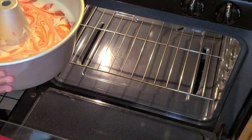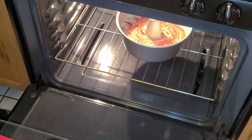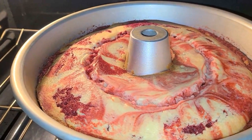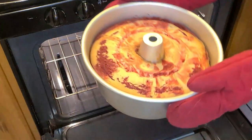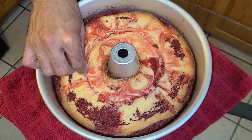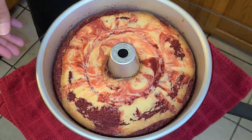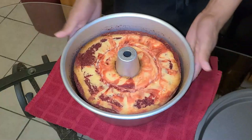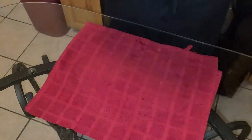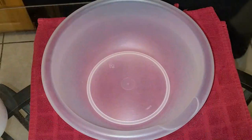Place the pan into a preheated 325-degree oven on the bottom rack and let it bake for one hour. After about one hour, remove the cake from the oven — a toothpick inserted into the cake should come out clean. Let this cool for about three to four hours before removing it from the pan. Once cooled, flip it over onto your serving pan.